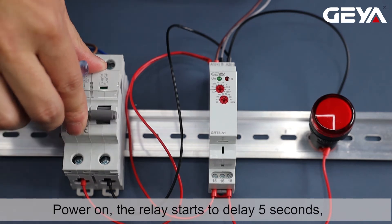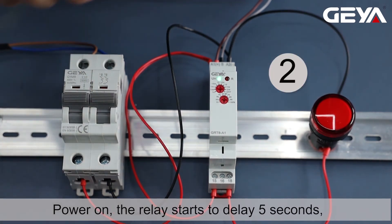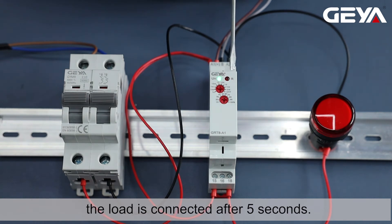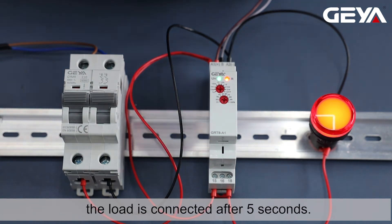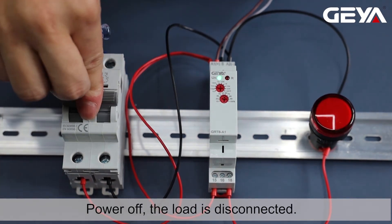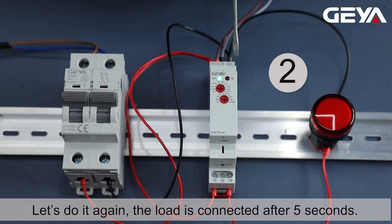Power on, the relay starts to delay 5 seconds. The load is connected after 5 seconds. Power off, the load is disconnected. Let's do it again. The load is connected after 5 seconds.